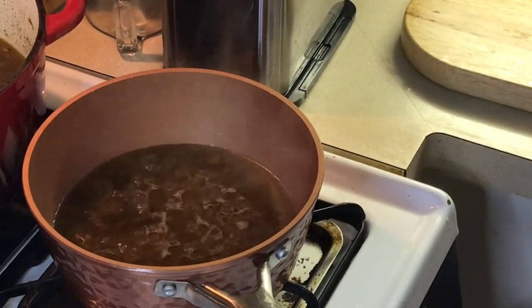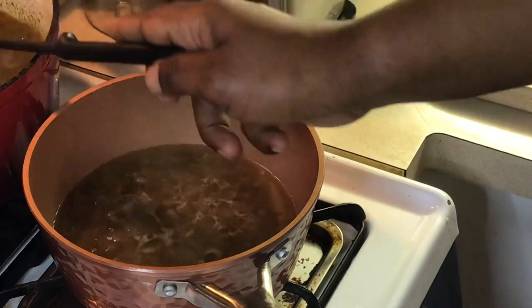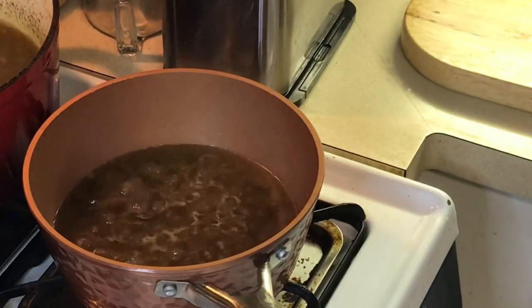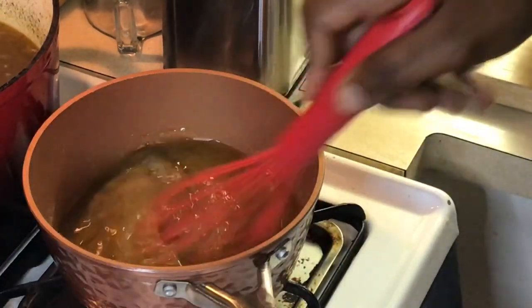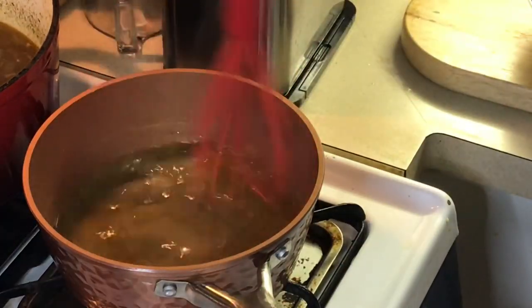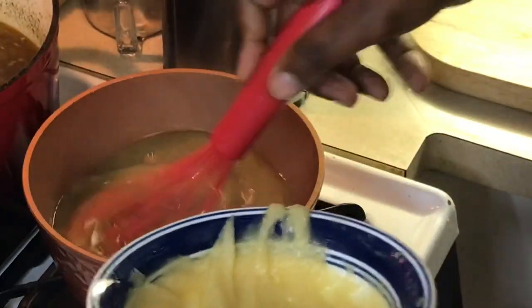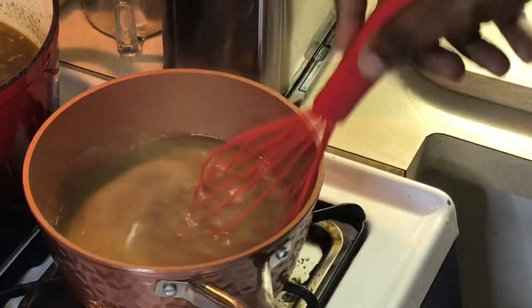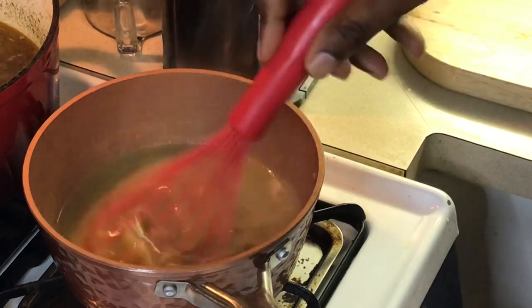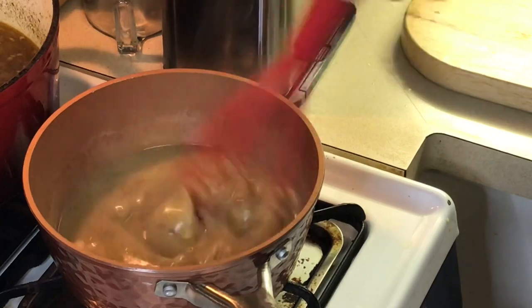I've got some stock here to make more dressing for Christmas morning. The drippings came out of the duck, and all I did was put a little roux in there. We're going to tighten this up here. Look at that nice, natural duck gravy right there. Look at how pretty that is.